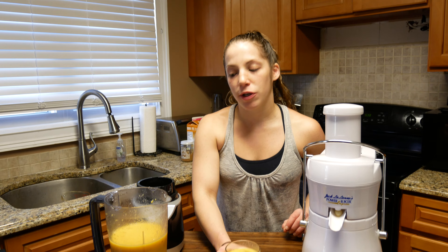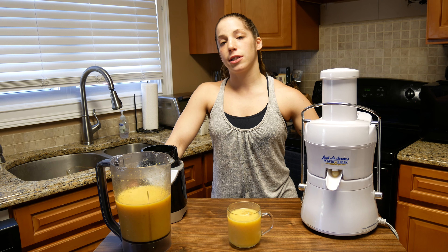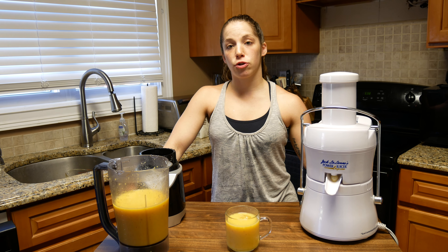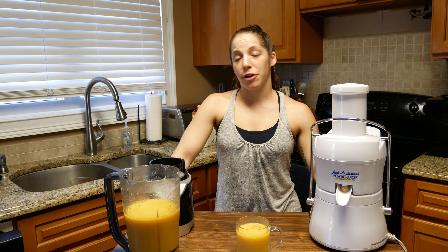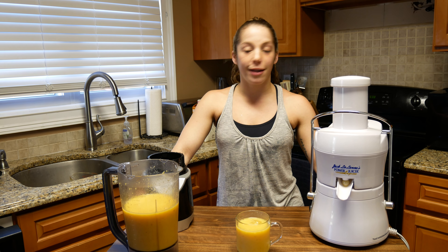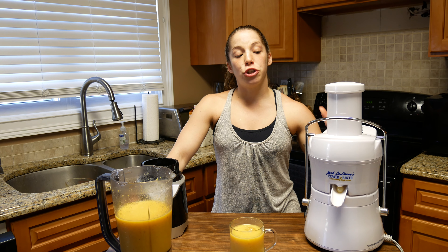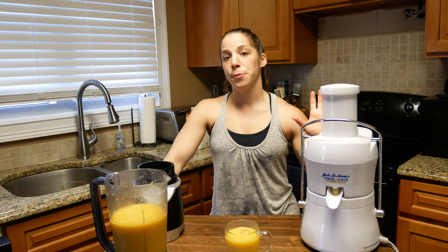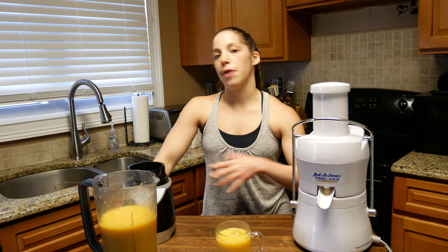Cannot beat it. You guys don't have to put everything I put in, but this shows you how simple the juicer is. I didn't use this for so long because I thought it was going to be difficult to clean, but it's not — all the seeds and the pulp get stored in the back, very simple to clean. Fruit is wonderful and so nutritious for you. Just note that juicing takes out some of the nutrients because you're getting rid of the fiber, so doing some whole fruit and blending it that way, you're going to get more benefits of the full fruit.